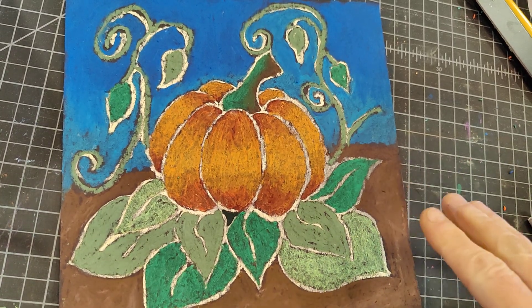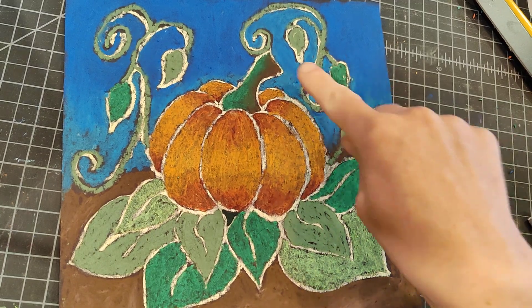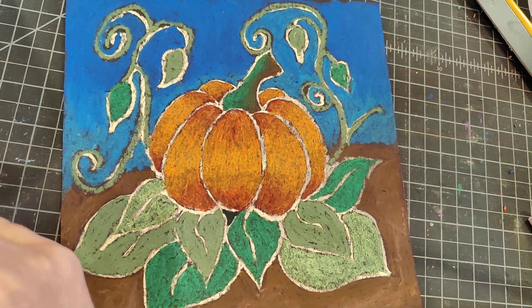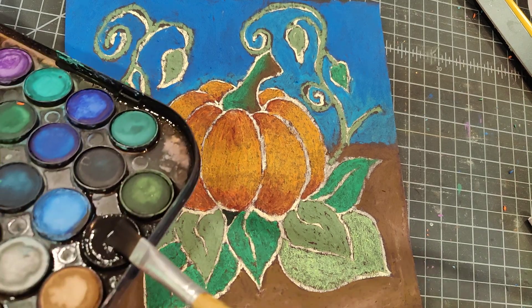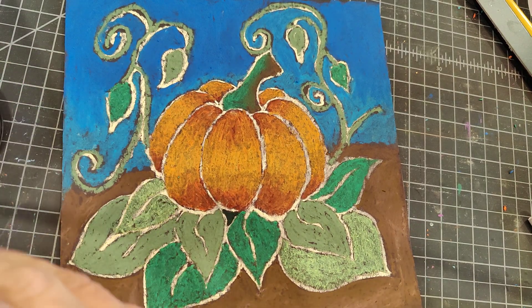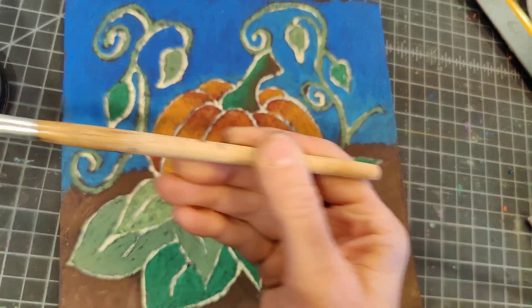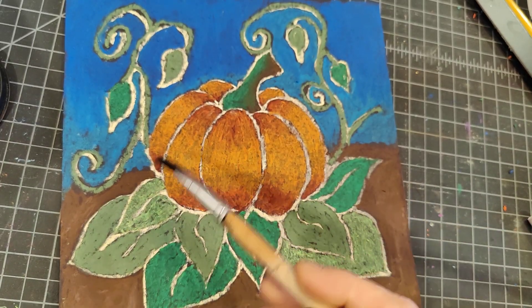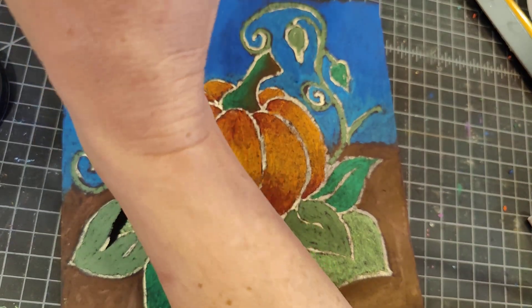Now that our pastel is done, all the space is filled in, but we left some lines around everything where the chalk was. We're going to take our watercolor — we're going to take black, that's all we need. Get some water, mix it in nice and dark, and I'm going to paint it on those lines.